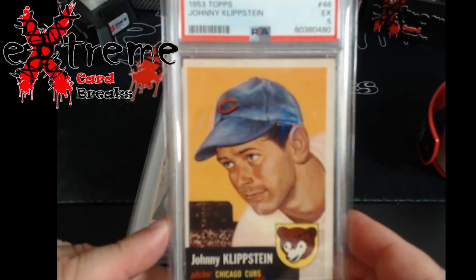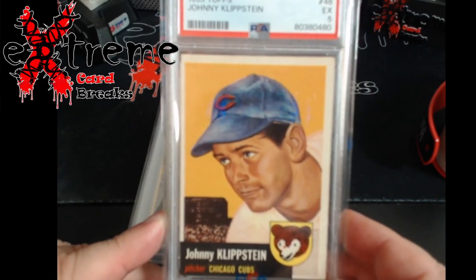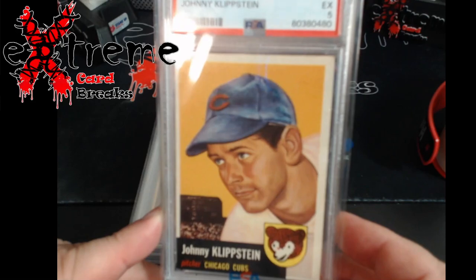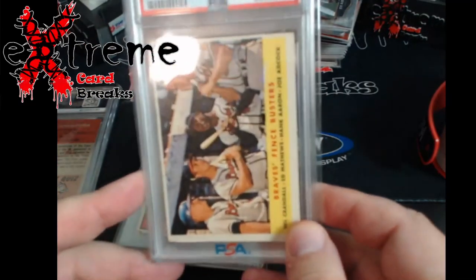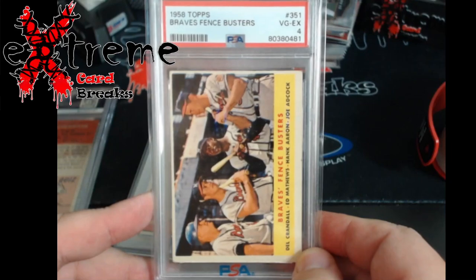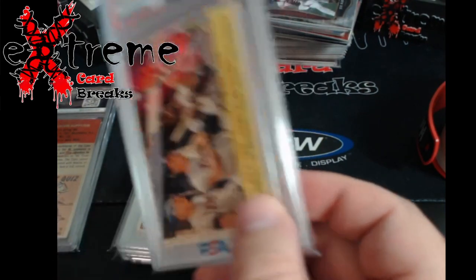Up first: 1953 Topps Klipstein PSA 5. There's a sale out there at $125 but these should be going around $40 to $60 depending on color and condition. Pretty cool to find a '53 Topps in the raw and get a five. Up next: the 1958 Topps Braves Fence Busters — has Hank Aaron and Eddie Matthews on it — came back a PSA 4. Pretty cool piece there.